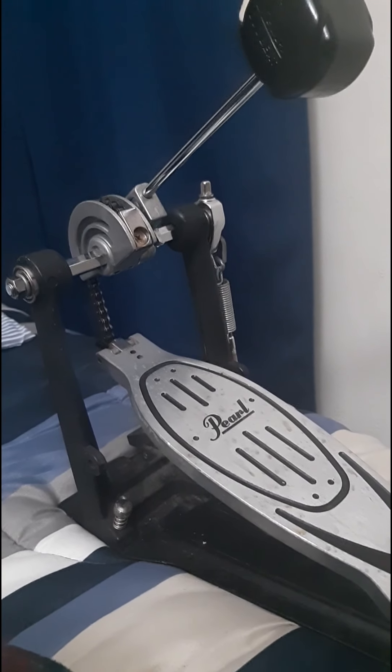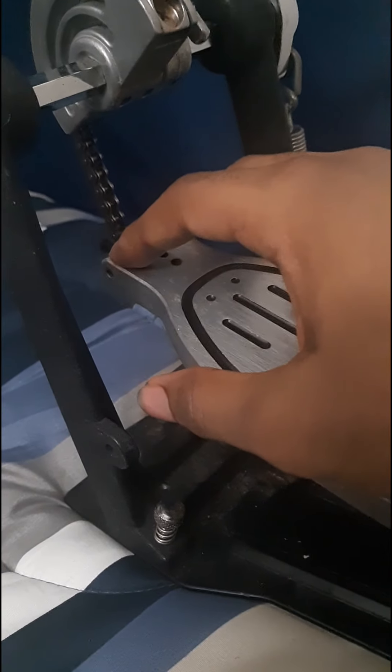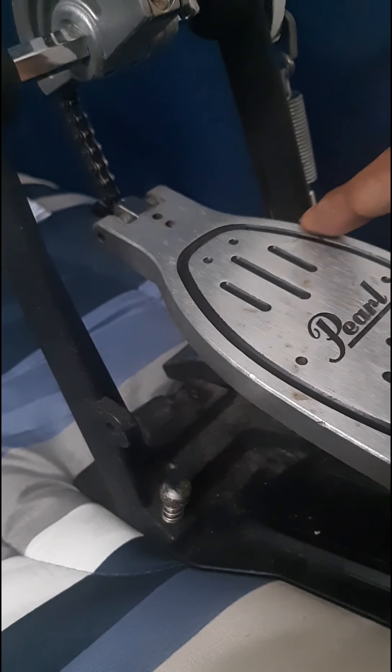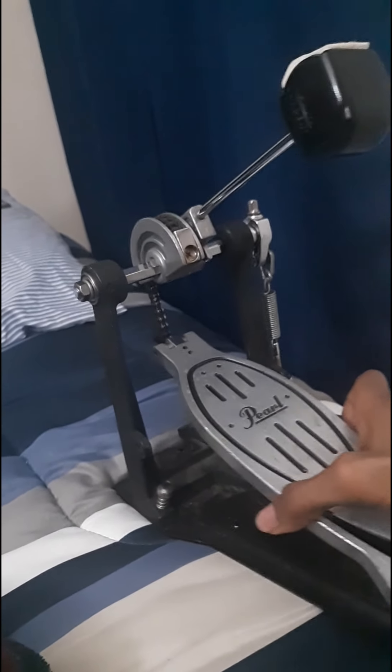The second part of the bass drum pedal is the spurs. Right here, as you can see, this is the spur. What the spurs do is dig into the rug. If you ever have a bass drum pedal, make sure you have a rug so the pedal doesn't slide around. When I was playing for the jazz band at my middle school, they didn't have a rug and the bass drum pedal would slide all over the place. So the spurs dig into the rug to keep the pedal stable.